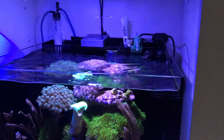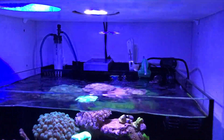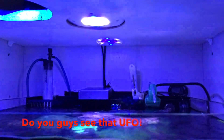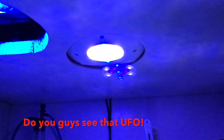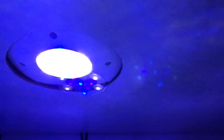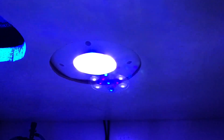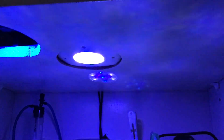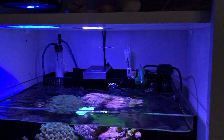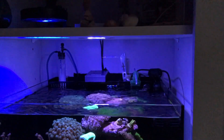Here's the lighting height that I choose to put over the reef tank — that's about 8 to 10 inches. I find that I get enough spread, and now that I've used the PAR meter, I know what my lighting is within the aquarium and I can supplement on the left side using the Kessil A80.